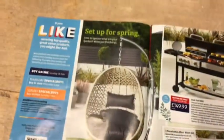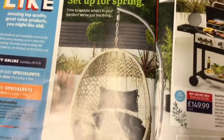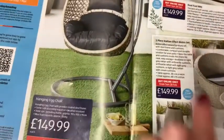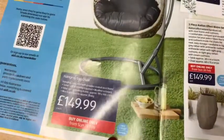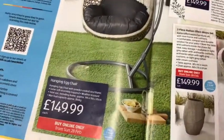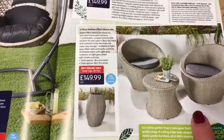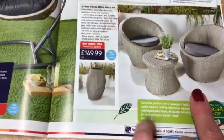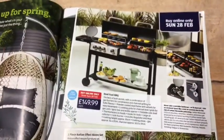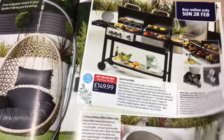This is concentrating on Mother's Day which is the 14th, but I'd assume that'll be in next week's as well. So let's have a look — set up for spring, time to update what's in the garden. We've got a hanging egg chair at £149.99, a three-piece rattan bistro set at £149.99, and a dual fuel barbecue at £149.99.